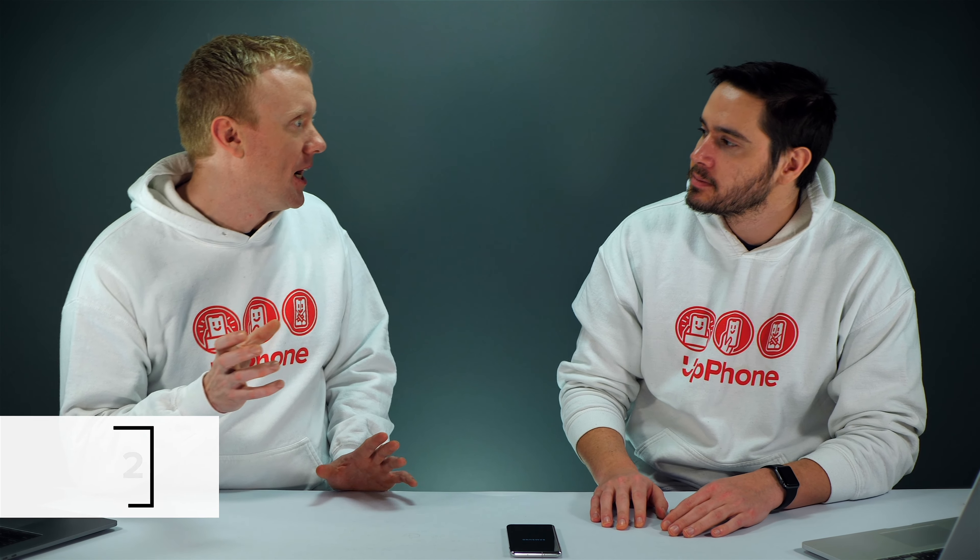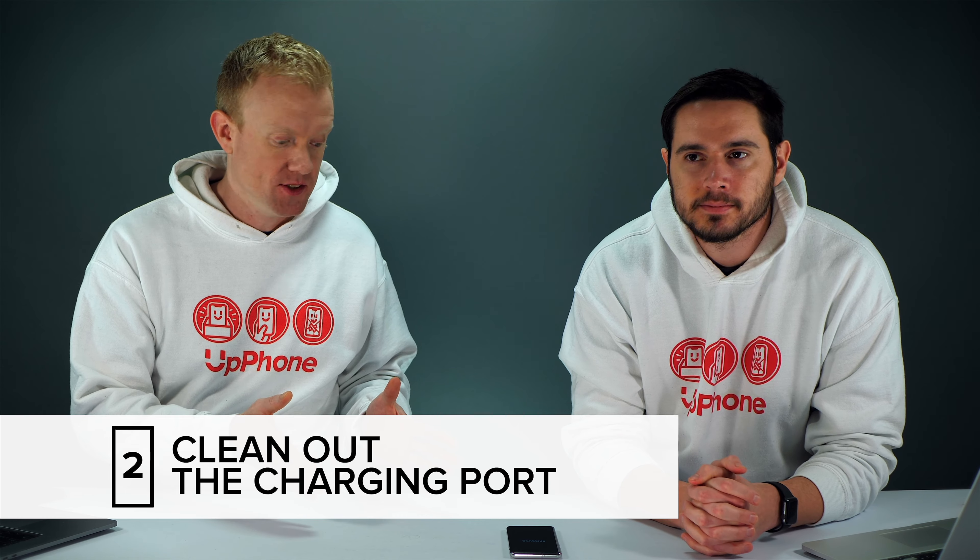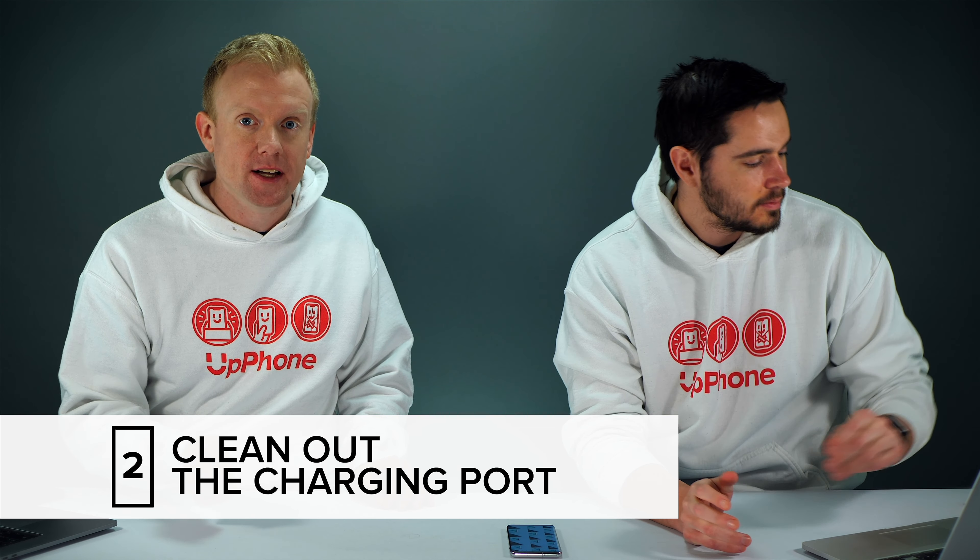If that worked, your phone turned back on and you see it's charging — congratulations, problem solved. What if that didn't work? Another — I think the most common — reason why Android phones of any kind won't charge is that the charging port itself gets dirty.